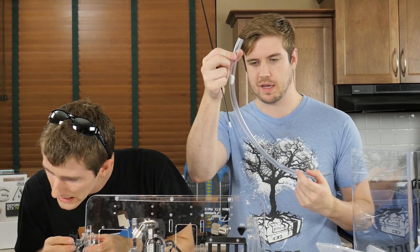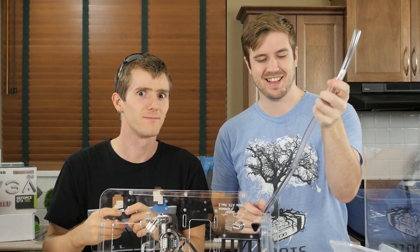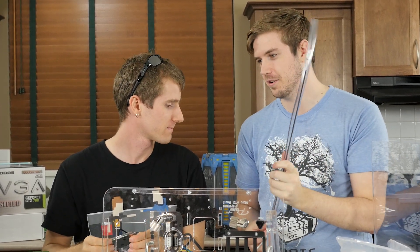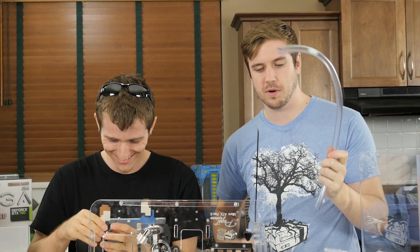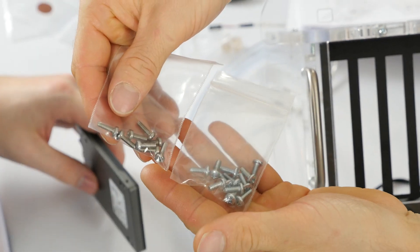We need to clean the tubing that came with the kit because it got kind of gross sitting out. The idea was to use a rod from one of the soft boxes, but the rod isn't long enough. We've hit our first real problem. Also important: you want the fine-threaded screw for your SSD, not the coarse-threaded unlabeled one.